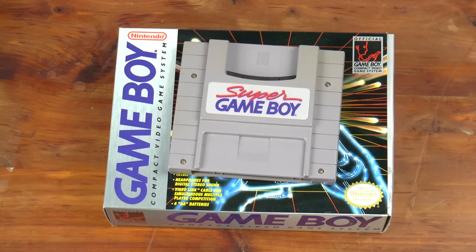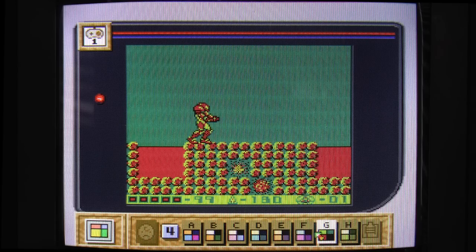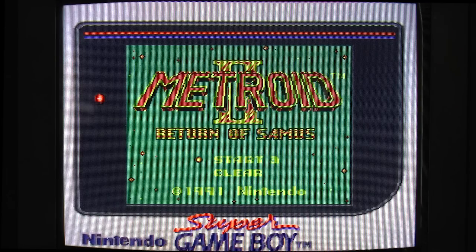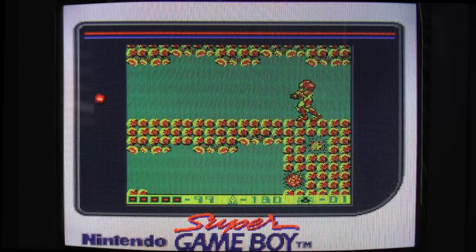Now the most obvious question to ask at the time of this cartridge's release is: what is it going to look like on the TV? We are moving from a monochromatic display with four shades of green to a color television. For the Super Game Boy, Nintendo provided the ability to select from various sets of four colors. Palettes for several games are selected automatically — Metroid 2, for example, selects a set of four that gives Samus a red helmet and a yellow suit.